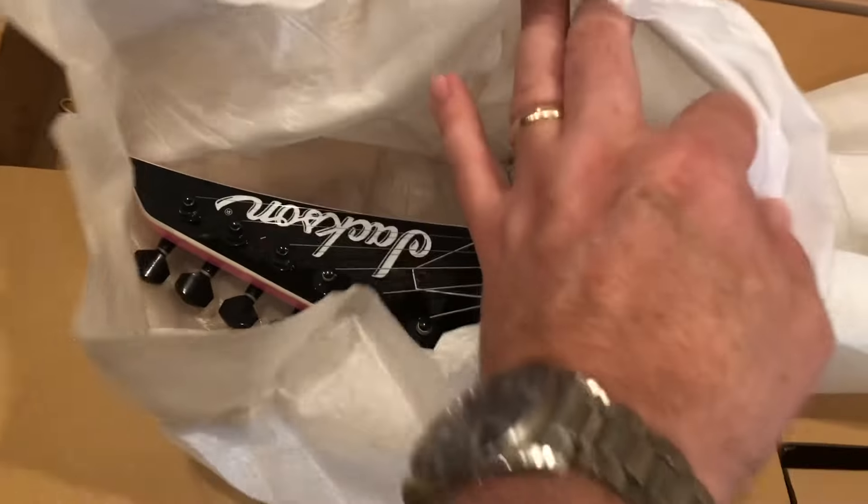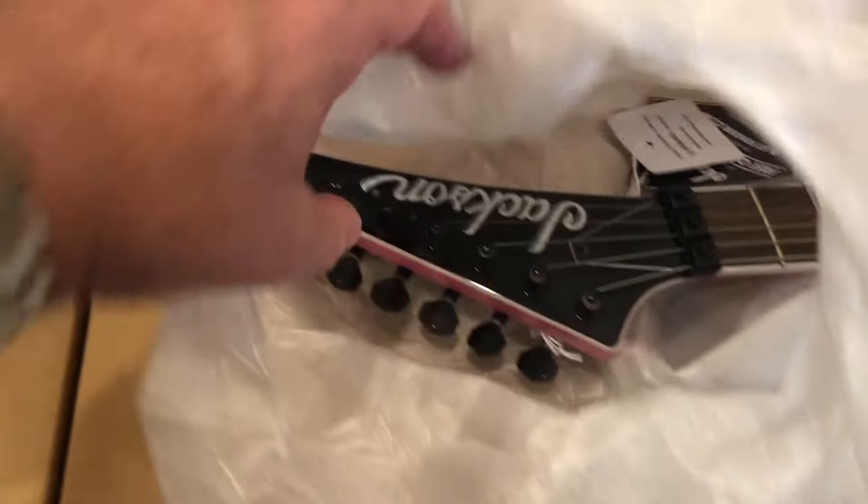The headstock is intact. Got that really nice 80s-looking headstock there — a bit of dust on there. Oh, look at that color peeking through. Beautiful. And this one also has the dot inlays.